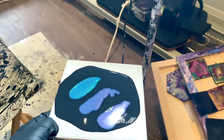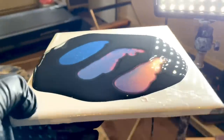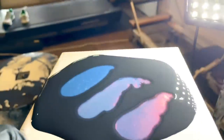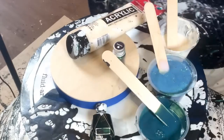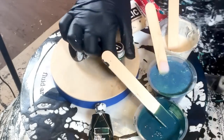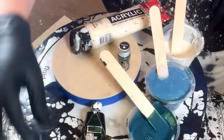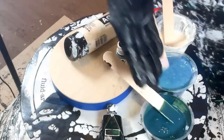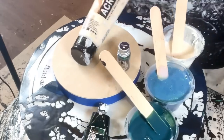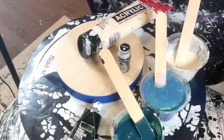So which one's your favorite so far? Now let's get to actually pouring. I've decided to keep it simple, but I didn't want to keep it too simple — I did want some contrast. So I'm going to start with Boastful, and on top of my pillow I'm going to use Shadow Green. And you're saying, why are you putting green on black? They're both very dark. We'll see. Then I'm going to top it off with my Titan Buff Light, and I'm going to use my Payne's Gray cell activator.